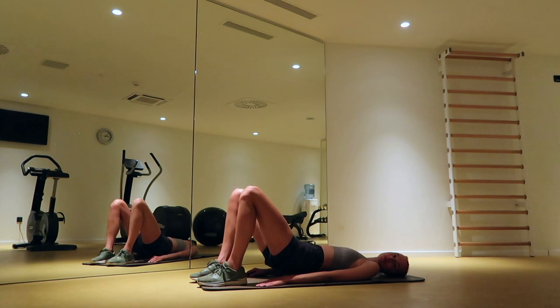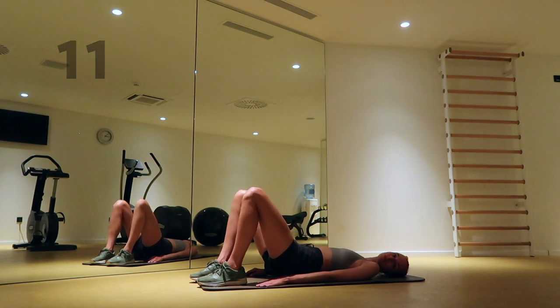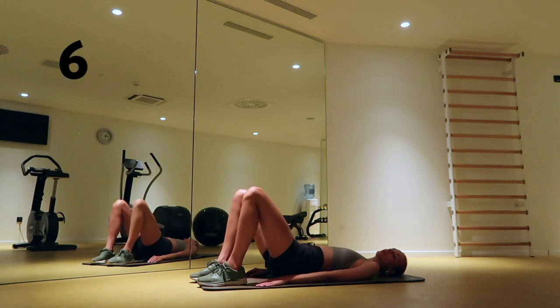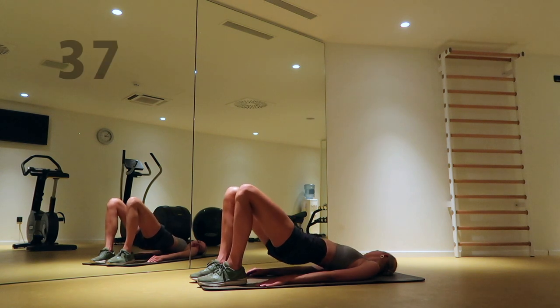Don't forget to squeeze your butt. Pulse your hips higher and faster — do not bring your hips back towards the floor.